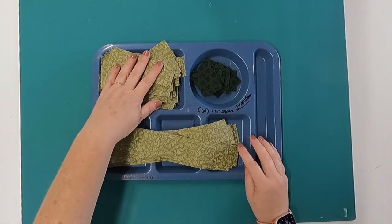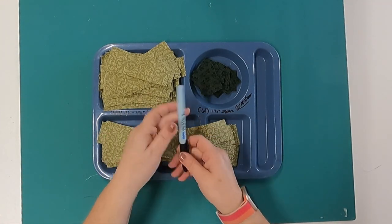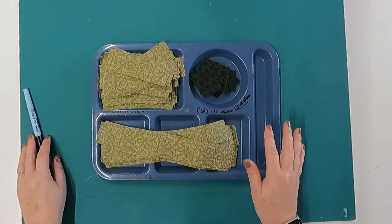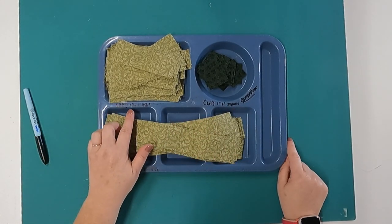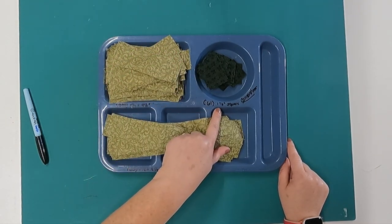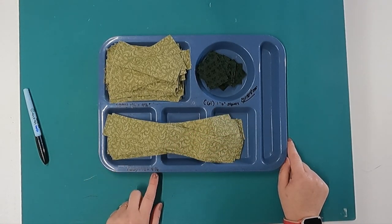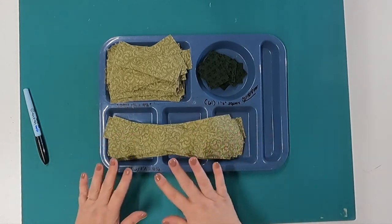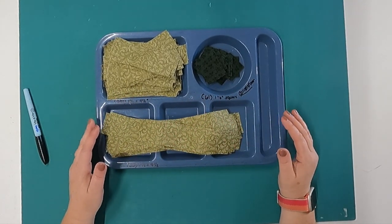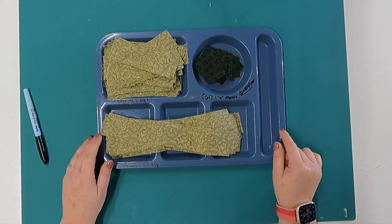I have all my sashing strips cut and I like to use these trays — I get them at yard sales usually. I use a wet erase marker to write right on them; just make sure it's dry so you don't get it on your fabric. I have 144 one-and-a-half by four-and-a-half inch pieces for the sashing between my four-patches, 61 one-and-a-half inch square cornerstones, and 60 one-and-a-half by nine-and-a-half inch sashing strips. I wrote that all on the tray — it's easy and I can take it right to the machine.